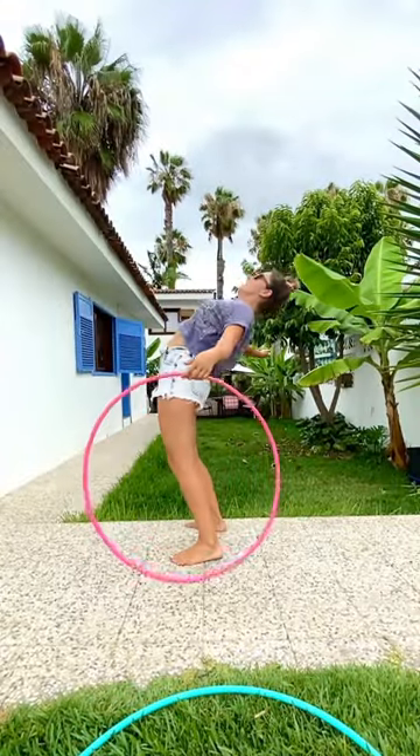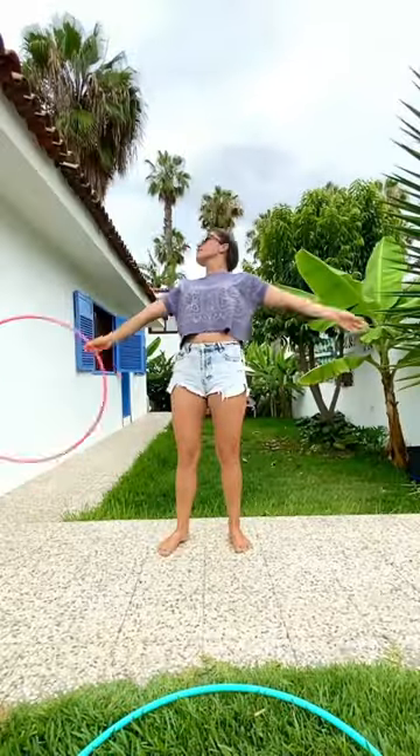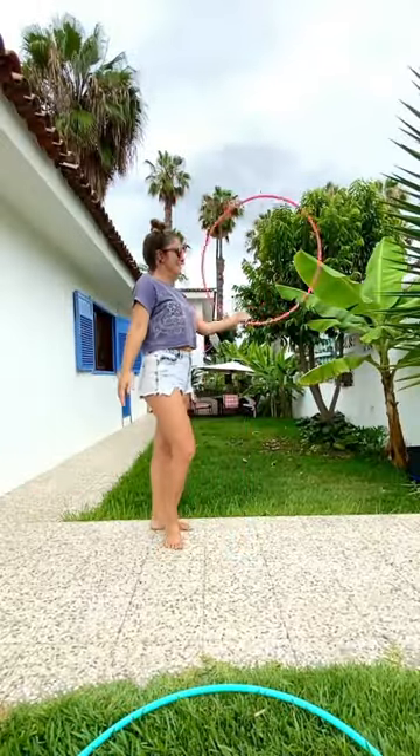Don't bend towards the back — it's not required. Open the chest, lift yourself up, and let the hoop roll.